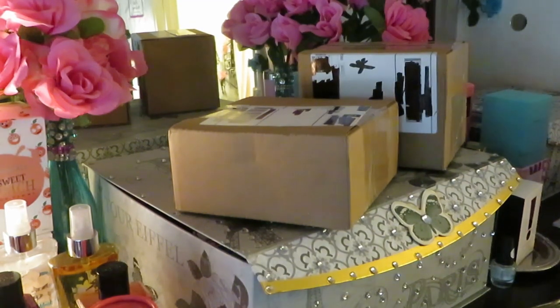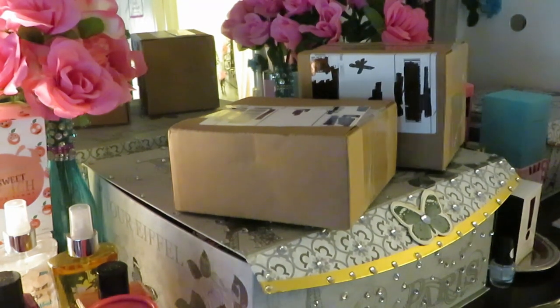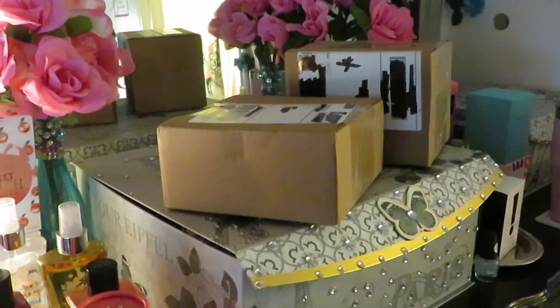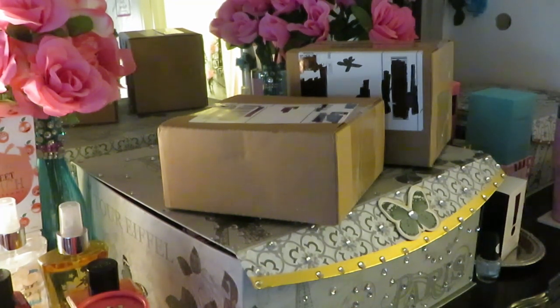Hey guys, it's Arika Misha and we are doing another unboxing. Today we are doing a Juvia's Place unboxing. You guys know I love the Juvia line — I'm always ordering something from Juvia. Juvia is always emailing me about their deals, so thank you Juvia's Place. Please keep emailing me about your deals because I love a good deal. By now I'm sure y'all have seen some of my other Juvia palettes.